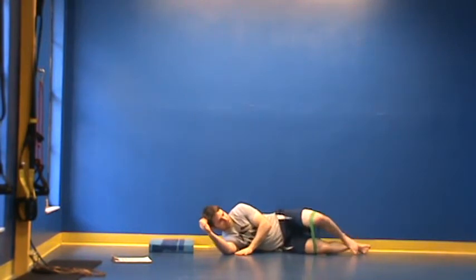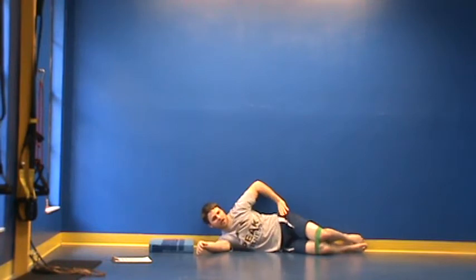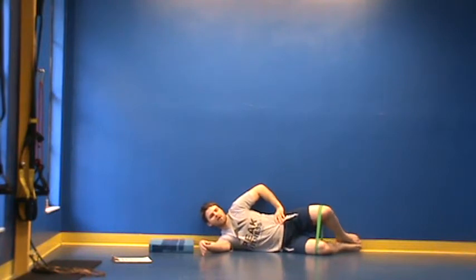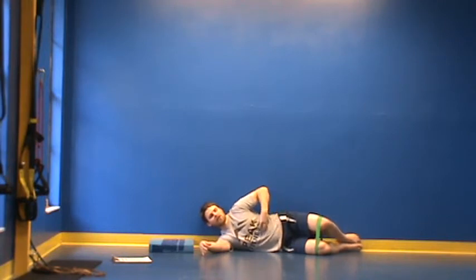This is called a sideline clamp. For the sideline clamp, everything is pressing into the wall — my head, my back, and my feet are all against the wall. What I'm doing is just opening my hips up slightly, holding for one to two seconds and coming back down slowly. I'm going to perform anywhere from 10 to 15 reps for this exercise, just holding this position, pausing at the top, and coming back down.